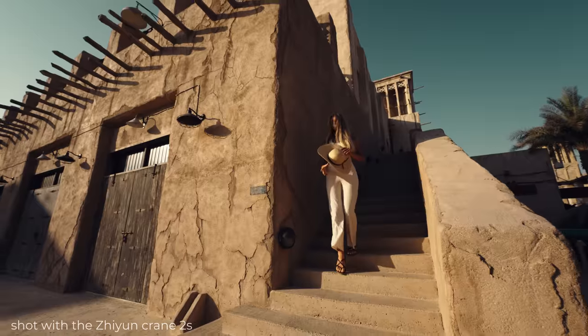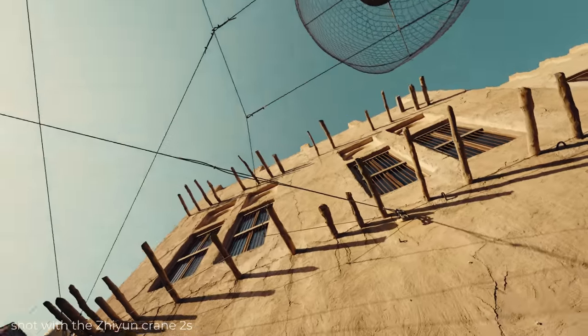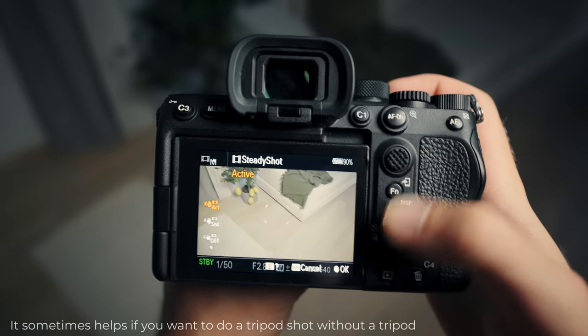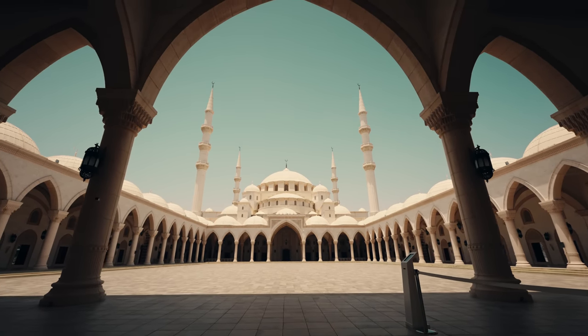But again, don't expect to do a perfect follow or an orbit shot — for that you still want to use a gimbal. And there's also that option to use the active steady shot, which I don't really like, since it feels like an in-camera warp stabilizer. Sometimes it works and sometimes it just fucks up your shot. Like here, I was walking very slowly, very carefully, and the results are worse than with the steady shot turned off. So yeah, not using that.